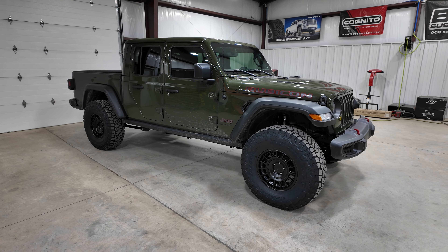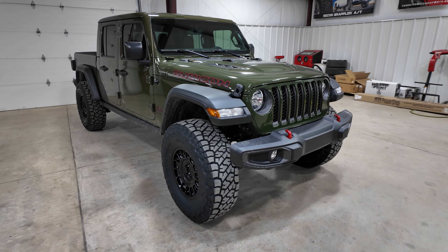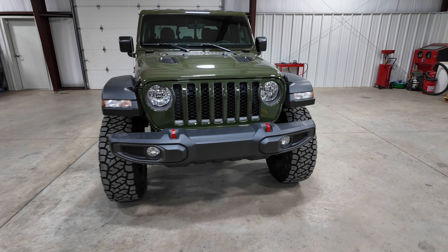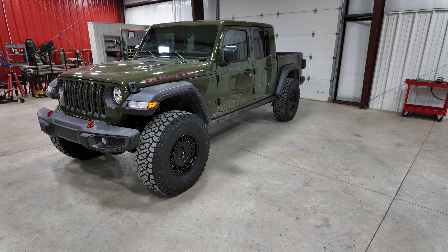Just finished up this 2023 Gladiator Rubicon — this one's got the diesel in it. We did the three and a half inch JKS lift. Now when paired with a Rubicon with the diesel, JKS states that you're going to get closer to three inches of lift.